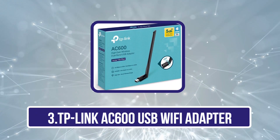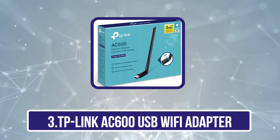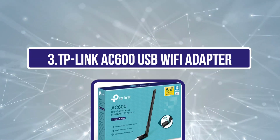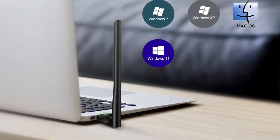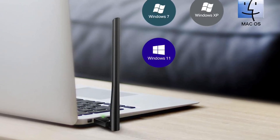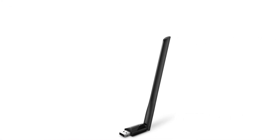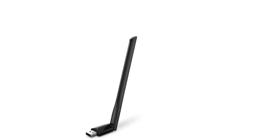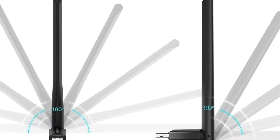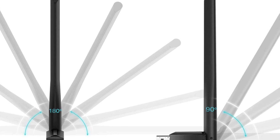Our third product is the TP-Link AC600 USB Wi-Fi Adapter. TP-Link also offers larger and more powerful USB Wi-Fi adapters for those who want not only decent networking speeds but also amazing network coverage at all times. This TP-Link AC600 is known for providing one of the most stable network connections available. It offers a maximum bandwidth of up to 600 megabits per second.